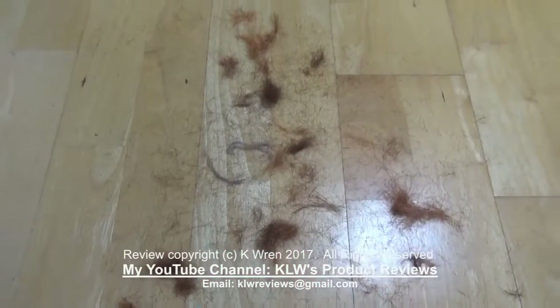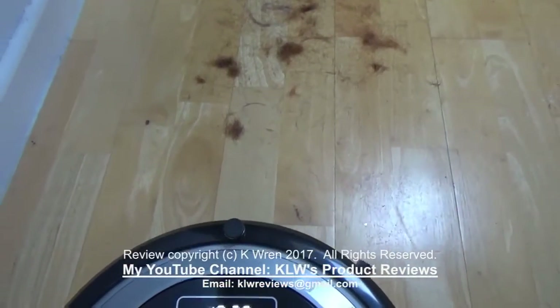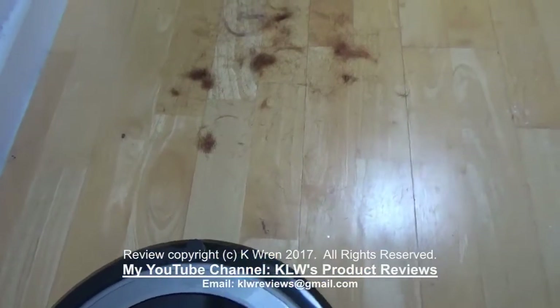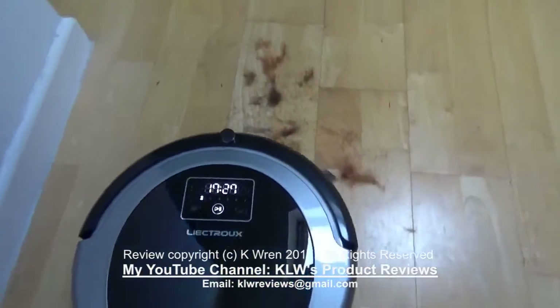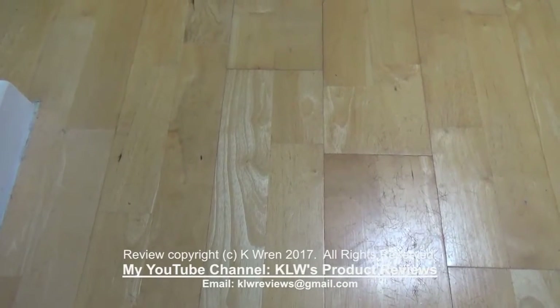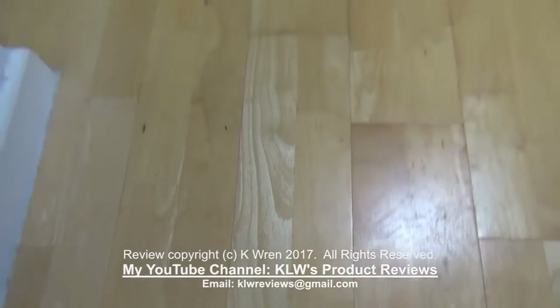On laminate floor where I scattered some hair and some dust, let's see how it copes with this. That is very good — not a single hair left.